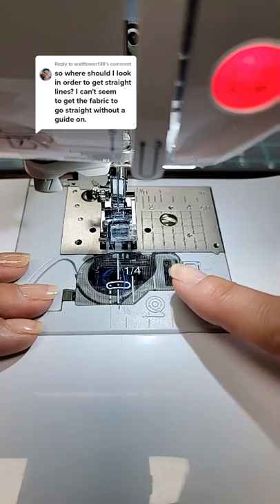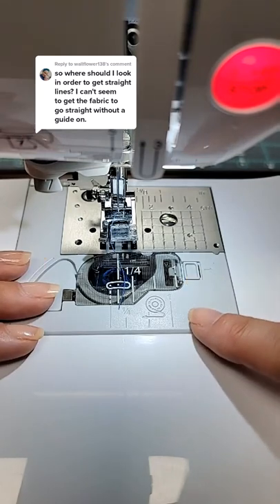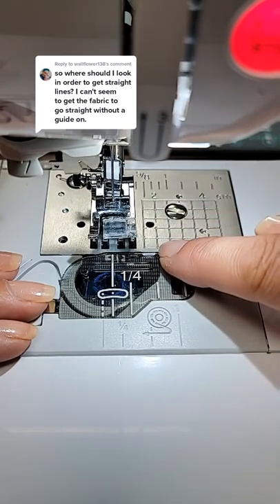Where should you look in order to get straight lines? What a great question. I figured it'd be easier to just pop on here and show you. Notice that I'm in center needle position. This does make a difference because you're going to be looking at a specific guideline.